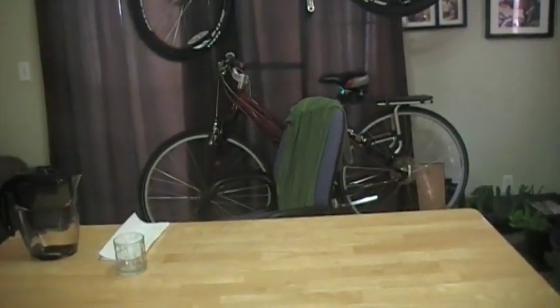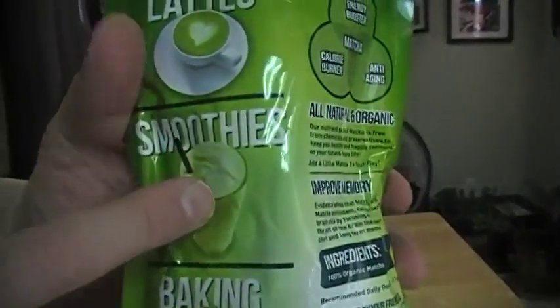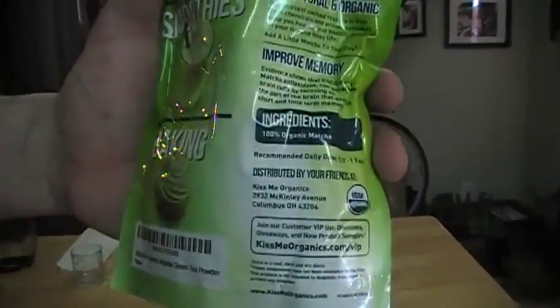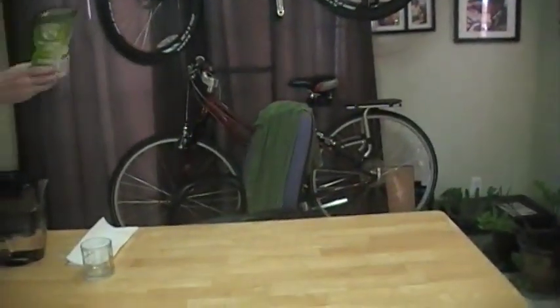One of the questions I had is on the back it shows people using it in lattes, it shows people using it in smoothies, and it shows people using it for baking. And so I wondered where is the picture of people just drinking it. The reason they don't show people just drinking it is because it doesn't taste all that great unsweetened. But I'm going to do that anyway.